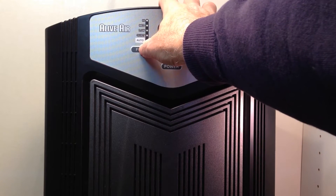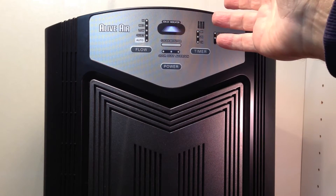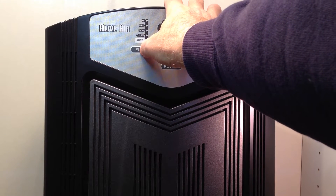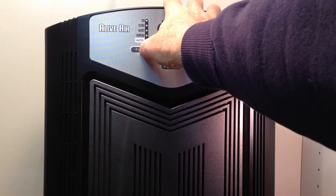A little bit about each one. Quiet — obviously maybe in the bedroom when you're sleeping. The highest setting is high, and then you can go back to auto.